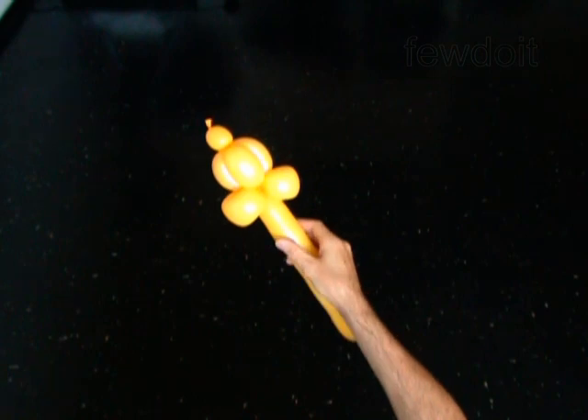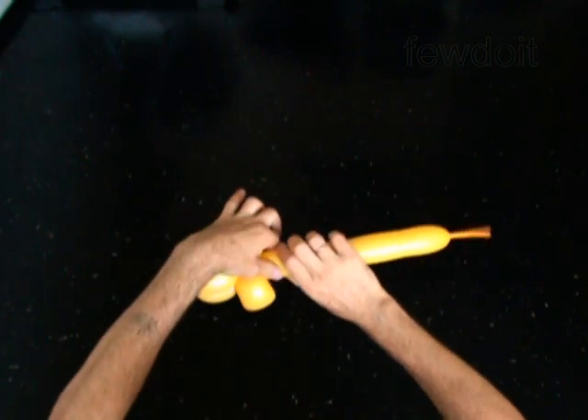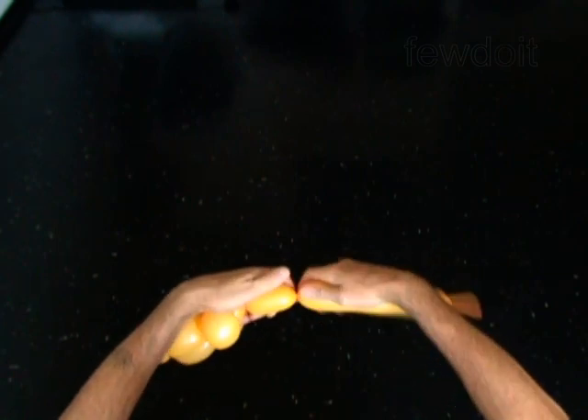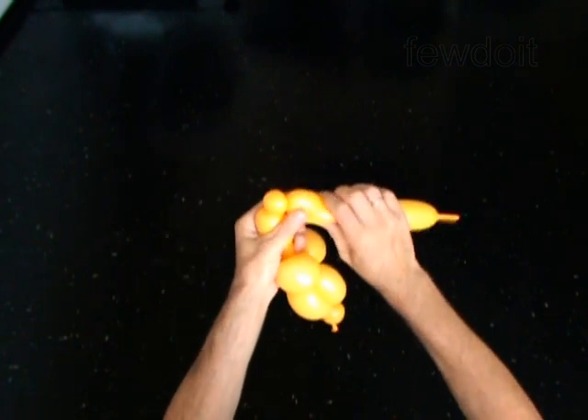The next bubble you twist to make the neck. Twist the seventh 1-inch bubble. The next five bubbles you twist in the pop-up twist to make the arms or wings. Twist the eighth 3-inch bubble. Twist the ninth soft 1-inch bubble. Twist the tenth 1-inch bubble.